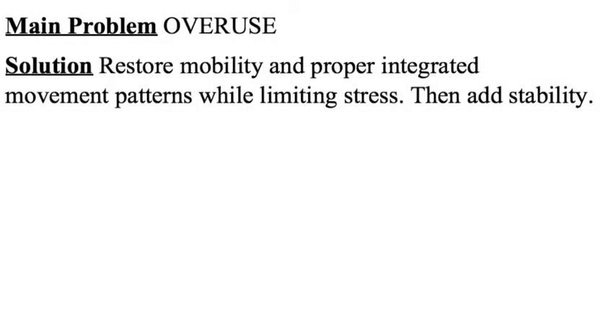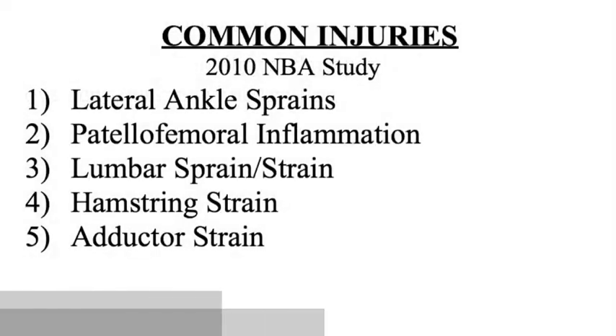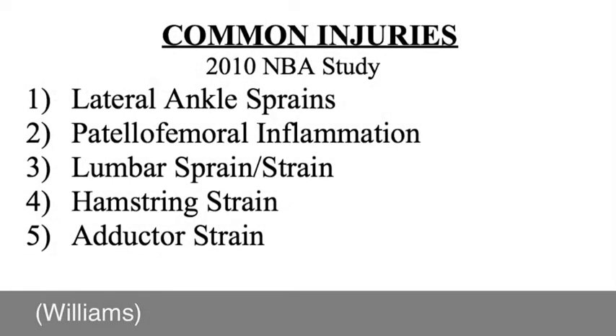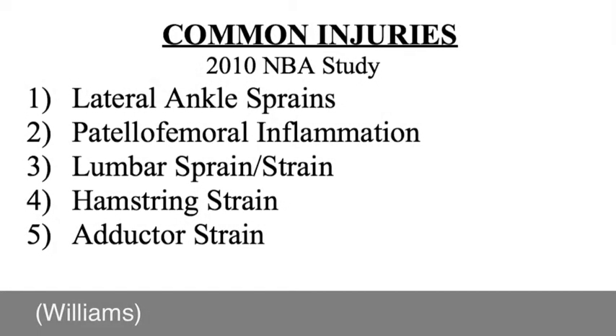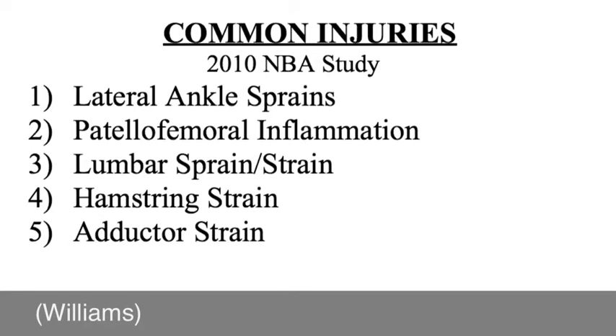The main issue for basketball players coming off a long season is overuse. Therefore, during the first two phases we will limit stress while training and build a foundation of mobility, proper movement, and stability. A 2010 NBA study gives insight on common injuries experienced by high-level basketball players. We will work to reduce the risk of these and other non-contact injuries.